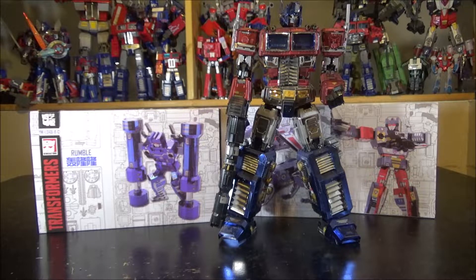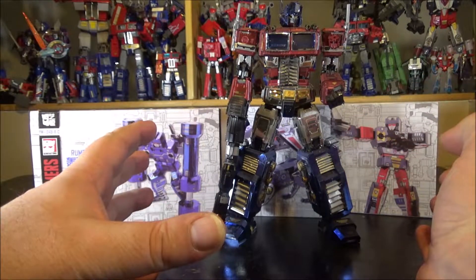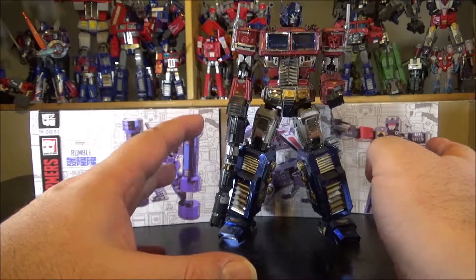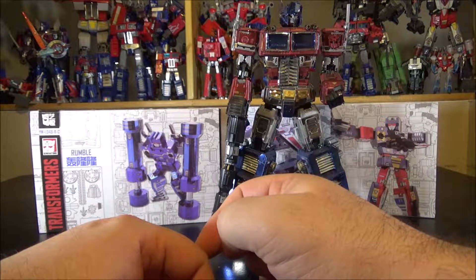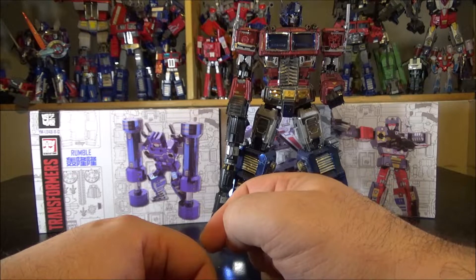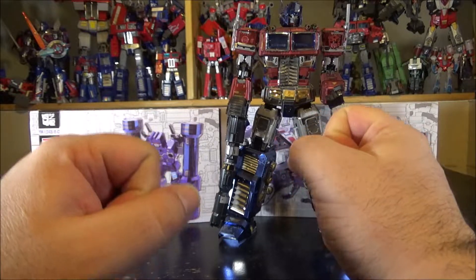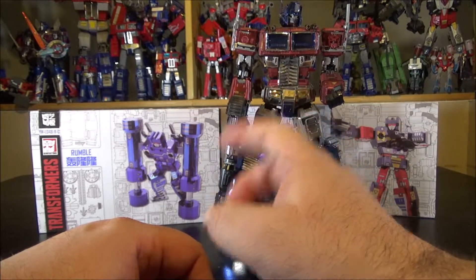I made a model kit for Optimus Prime and it's an amazing figure, but the whole building process was hell. It was the hardest model kit I've ever built in my life, and I swore to myself never to build another one again unless they made Soundwave.